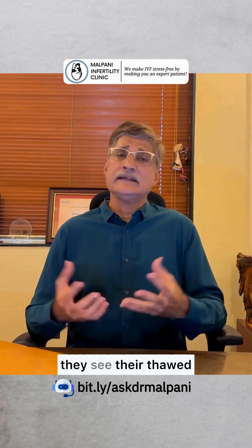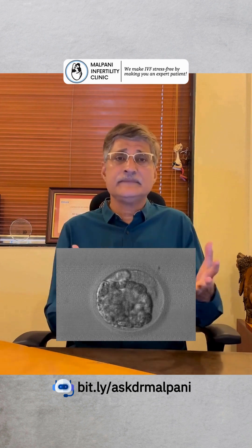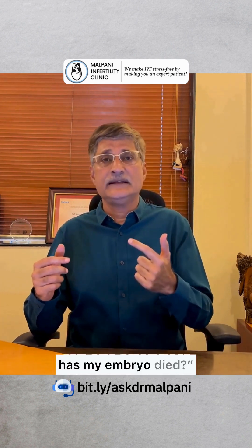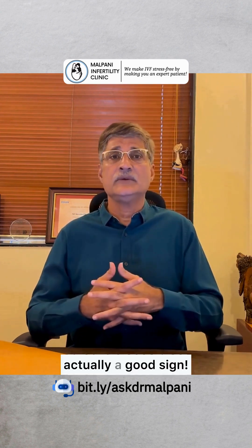Many patients panic when they see their thawed blastocyst looking all shrunken and collapsed. They immediately think, oh no, has my embryo died? But don't worry — that collapsed look is actually a good sign.